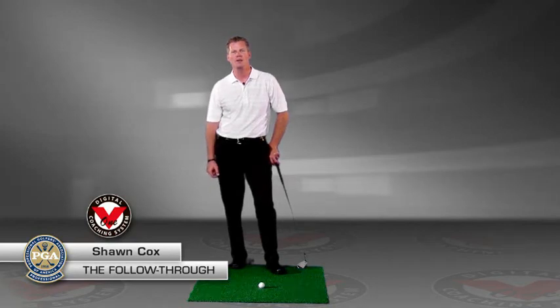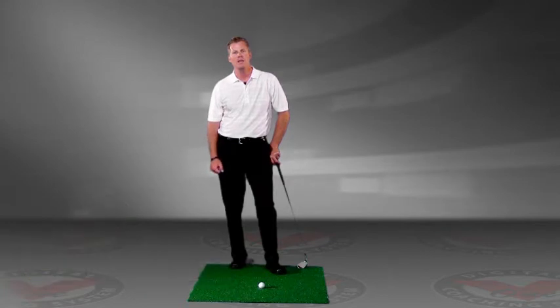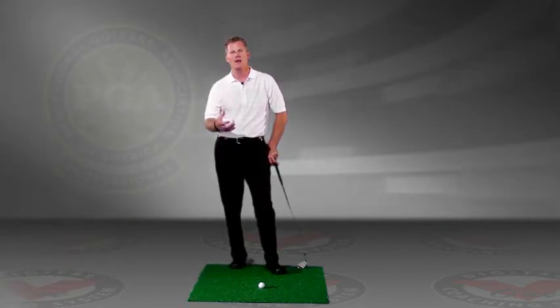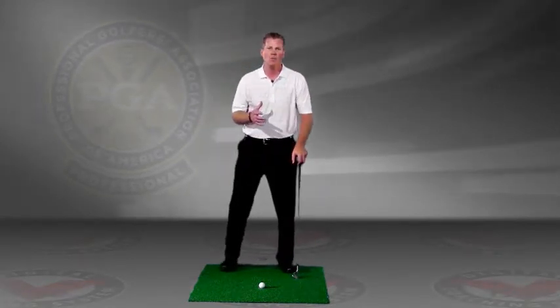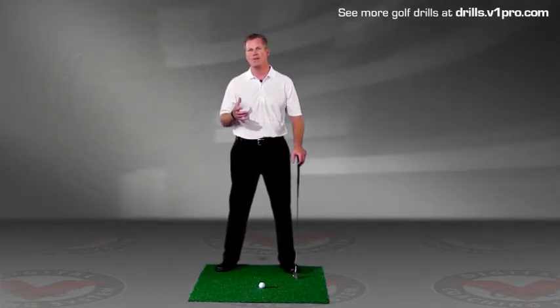Hi, this is Sean Cox. I'm the director of golf at the Grand Golf Club in Del Mar, California. I want to give you a tip to help your game. When we're practicing, there's a lot that we have to think about when we're working on our game. And one of the most important aspects to your game is having a proper follow-through.